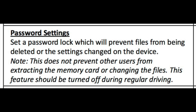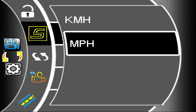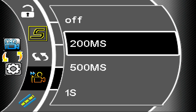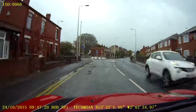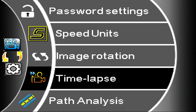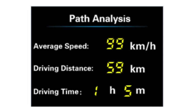The password setting lets you prevent the camera's options and files from being changed without a password — though of course there's nothing stopping someone removing the memory card and deleting files separately, so perhaps not too useful. Speed units can be set to miles per hour or kilometers per hour, though I noticed that doesn't carry through to every menu. Image rotation lets you flip it 180 degrees. Time lapse records a speeded-up video at intervals of 200ms, 500ms, or 1 second — probably not ideal as an accident camera but useful for recording a long journey. Path analysis displays on screen after you park up, showing what you did during the journey.